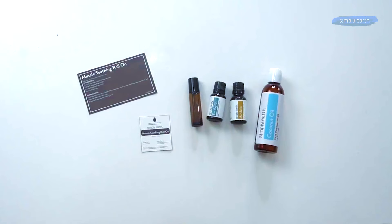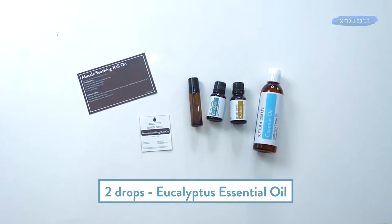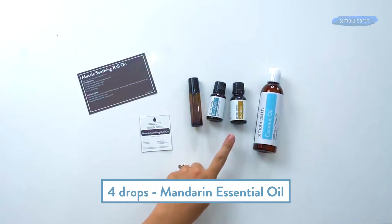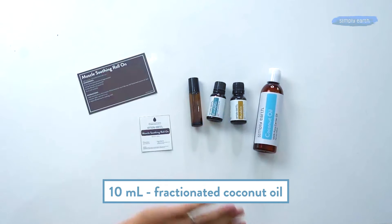For this recipe you will need a 10 milliliter roll-on bottle, two drops of eucalyptus essential oil, four drops of mandarin essential oil, and about 10 milliliters of fractionated coconut oil.